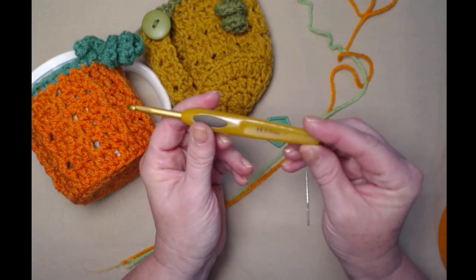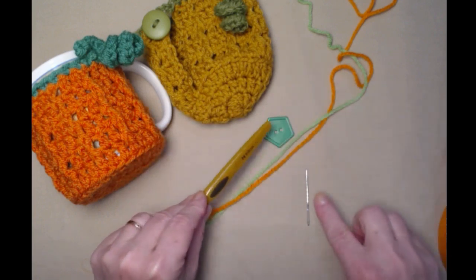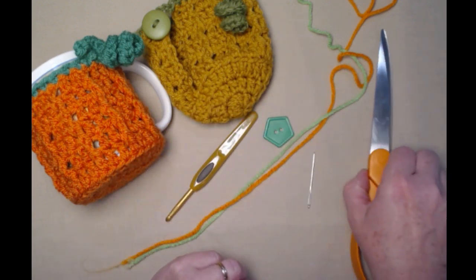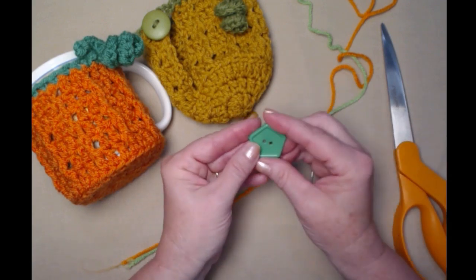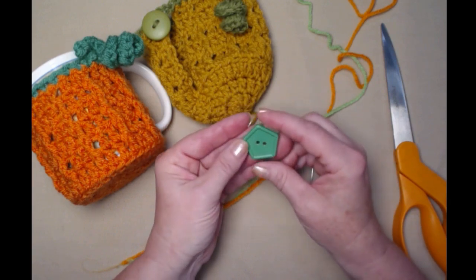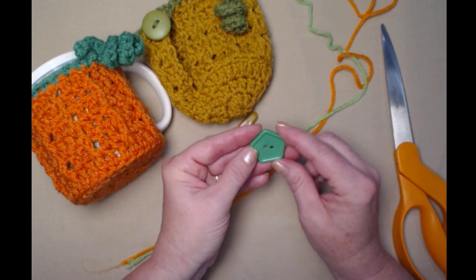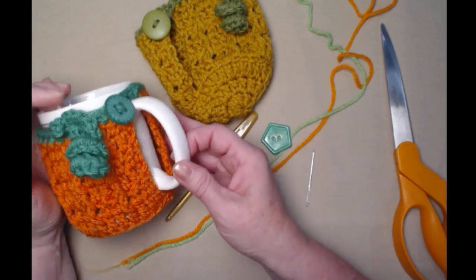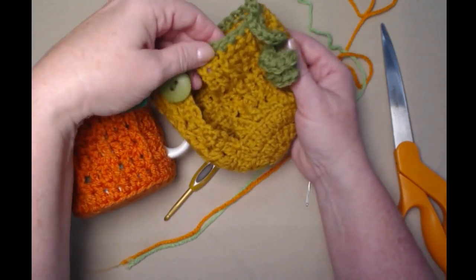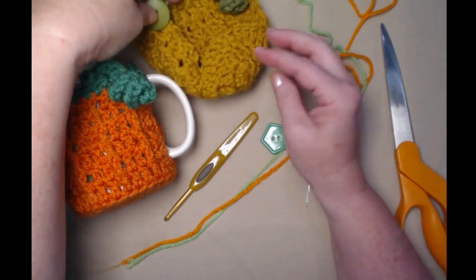We're going to be stitching today with our H hook — the H hook is a 5.0 millimeter crochet hook. You're going to need a needle to weave in your ends, a pair of scissors, and you'll also need a little button about an inch — a little smaller or bigger is fine. I've chosen to use a green button so that it blends in with the green I've chosen for my little coaster cozy.